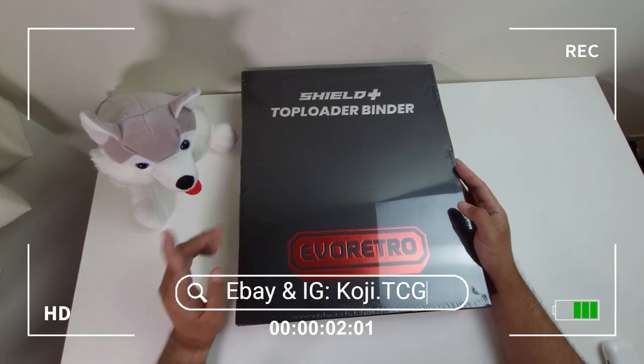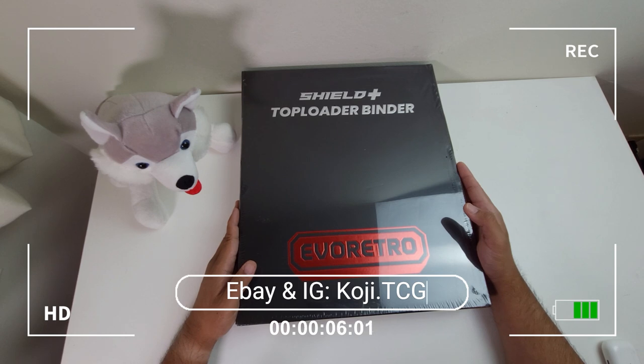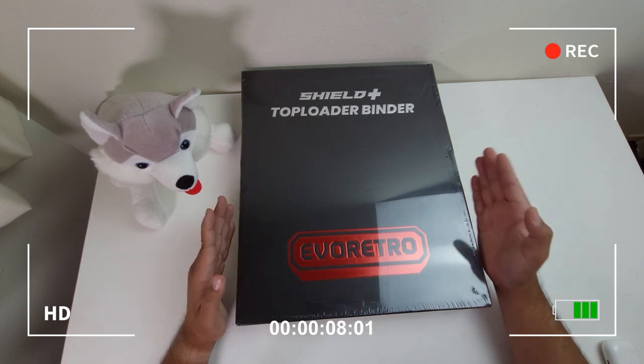Hey guys, welcome back to the channel. My name is Ray, that's Koji, and today we're going to check out the new Evo Retro Top Loader Binder to see if it is worth it.